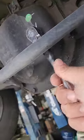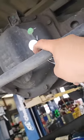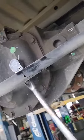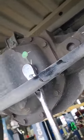When doing a diff service, you pull the top plug first to make sure that it is not seized, because if that top plug is seized after you drain the vehicle, then you have no way of refilling it.